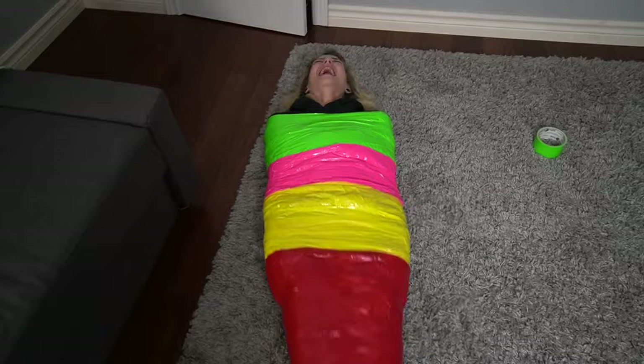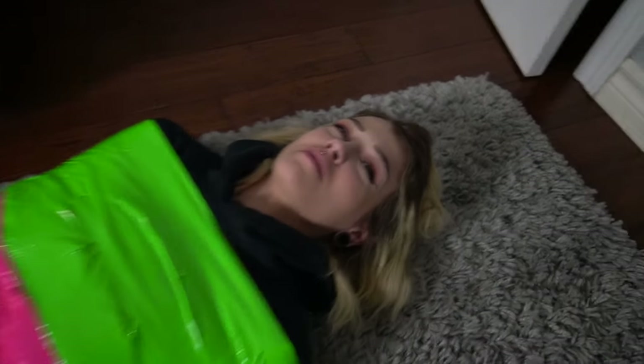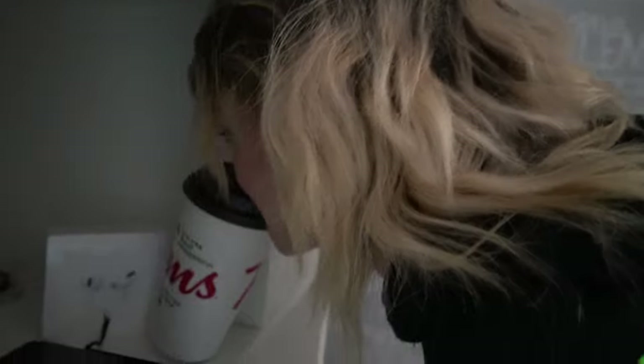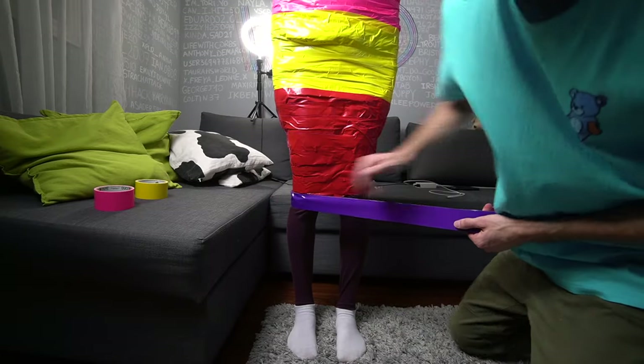I'm gonna throw you in the pool and then we'll see how big of a mermaid you really are. When I was little I used to swim like a mermaid — I can tell. We have the last roll of purple tape that we're gonna put on her feet. Mermaids don't drink coffee — what are you doing? Can your girlfriend drink without hands? You're impressing me more and more every time we film videos together. I kind of like this purple color too.